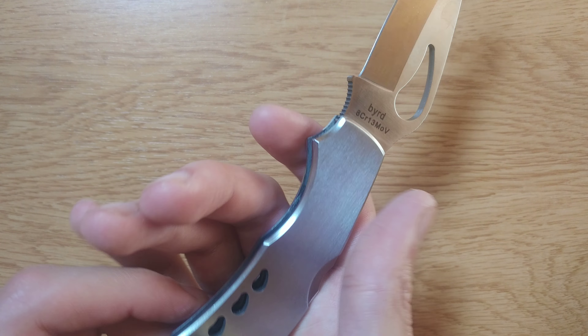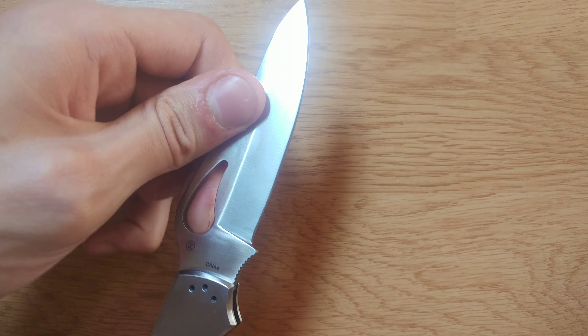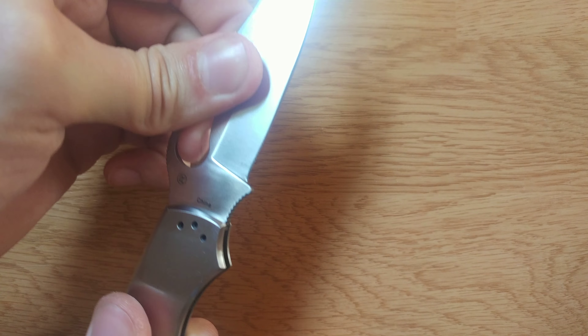Delivery time on this was super quick. The knife feels sturdy. The lockup is like no play at all — amazing.